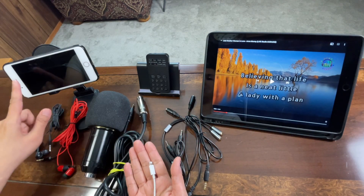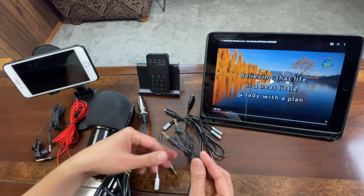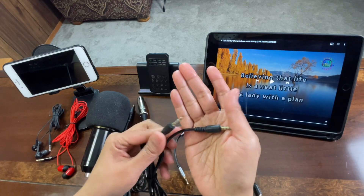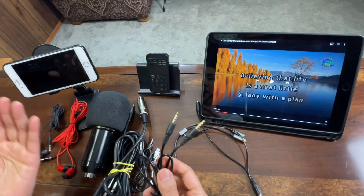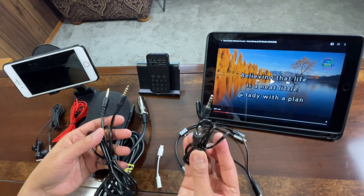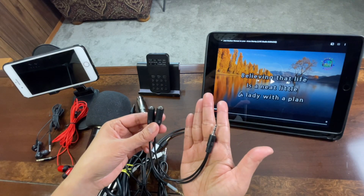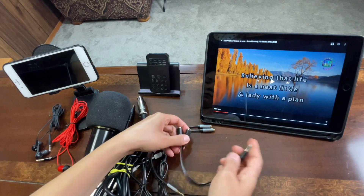I will also use a lightning audio adapter because this phone does not have an audio jack. I'll also be using a 3.5mm TRS — the one with two lines — and a 3.5mm TRS with three lines, which normally comes with this type of sound card. And this is a 3.5mm TRS to dual 3.5mm female adapter — an audio splitter.